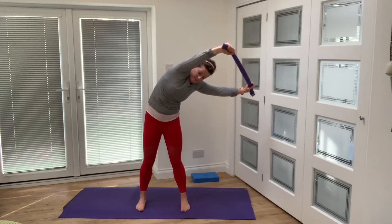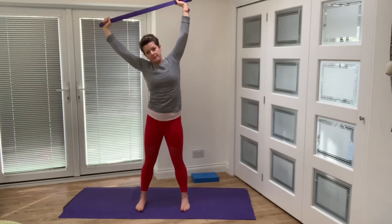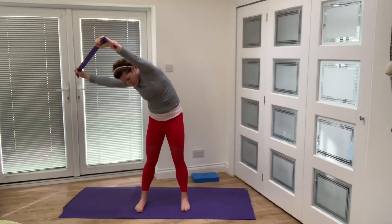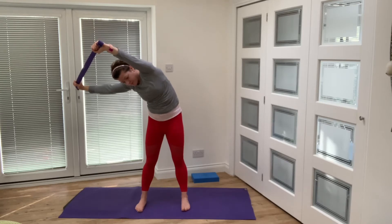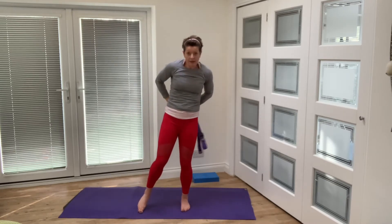Push and reach through your top arm — really try to punch something, that's how active that top arm is — and push away through your back hip to get into the side body. Rotate, exhale, come up. Same thing on the other side — reaching over, adding that twist, pushing through that top arm, opening up through the side. I'm trying to send my top arm away but also send my back hip away from me. Twist, exhale, come up.